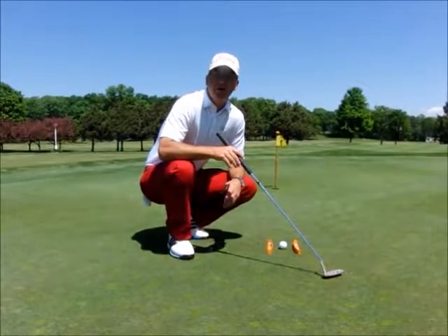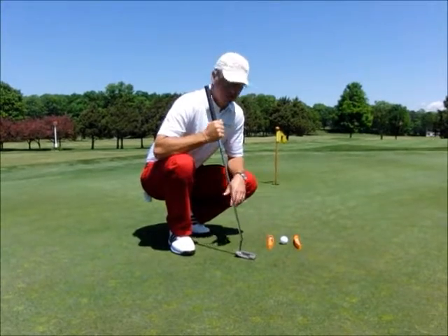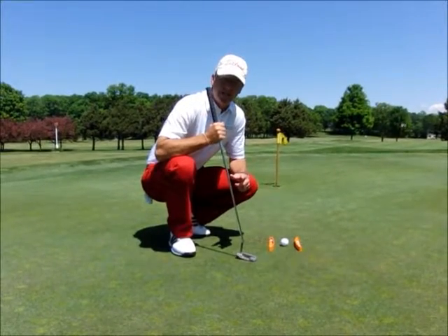Hi, I'm PGA Professional Sean Bezilla and we're here at Harbor Point Golf Club today to talk about putting. I've got my Tibba putting training device — check it out at www.tibbaputt.com.